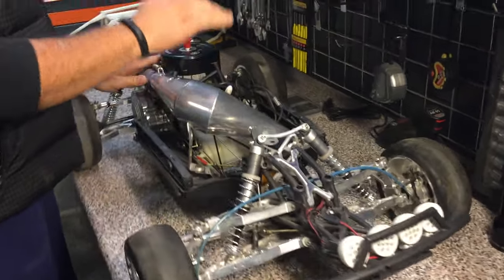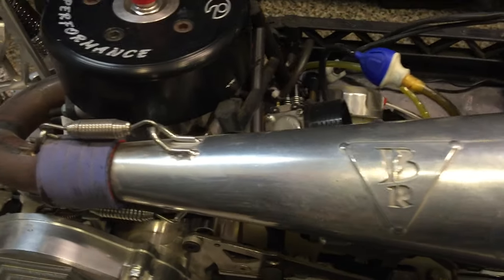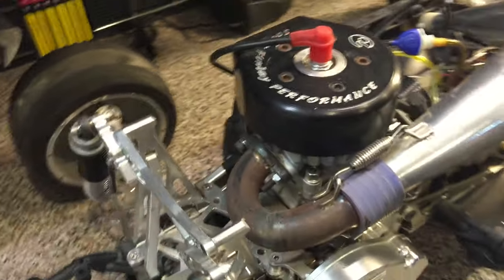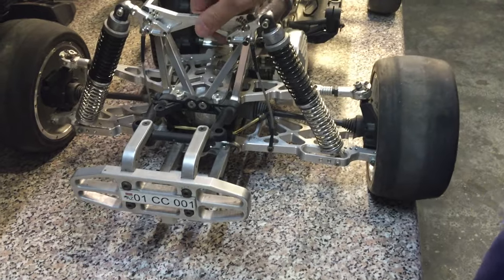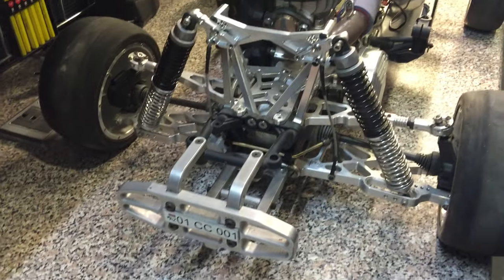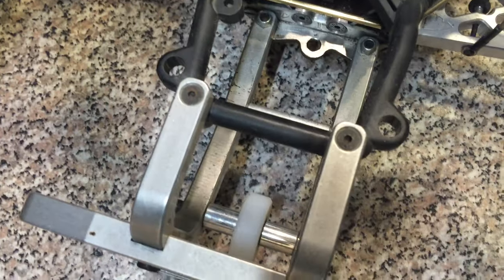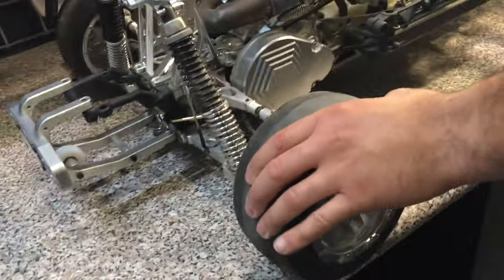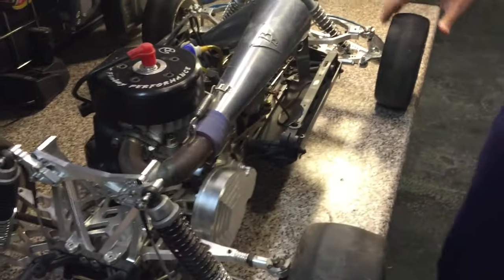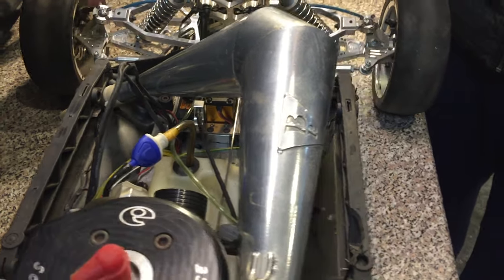This big piece is a Bartholome pipe with the Scott Finley 40cc engine — a great engine. At the back we also have an aluminum shock tower by FLM, some nice shocks, and a modified rear wheelie bar with a bumper. It also has slick tires — very tough tires — and aluminum wheels.